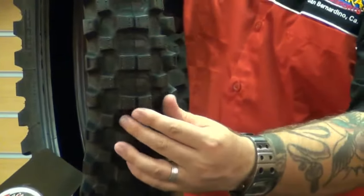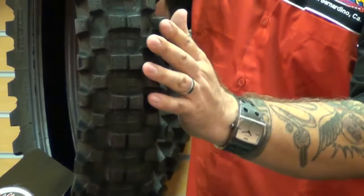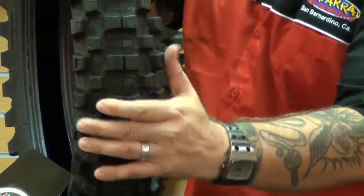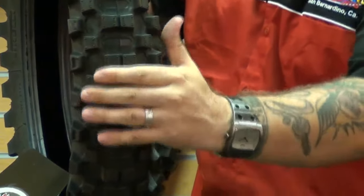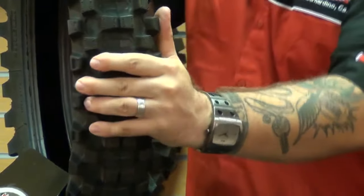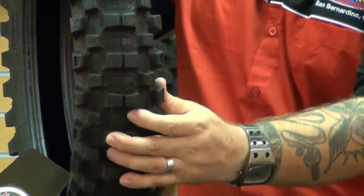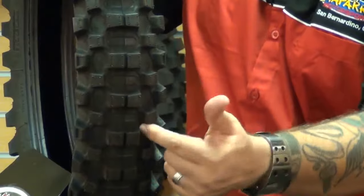Moving over to the rear tire, the knobs and the tread pattern were designed to provide maximum traction on all terrain applications. The Pirelli team created the surface area and the tire's compound carbon black structure to cohesively provide a balance between stiffness, reliability, and lasting performance. The team also improved the rigidity of the tread by incorporating bridges between the knobs.